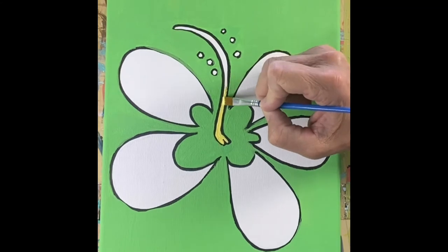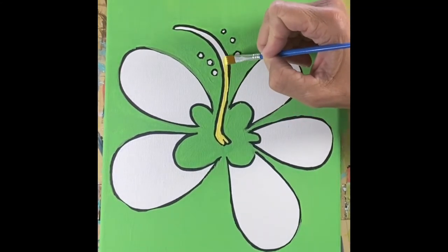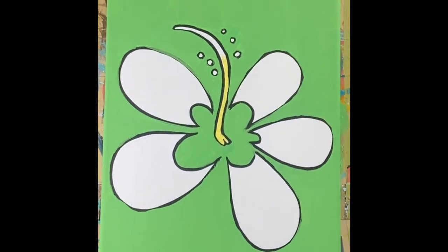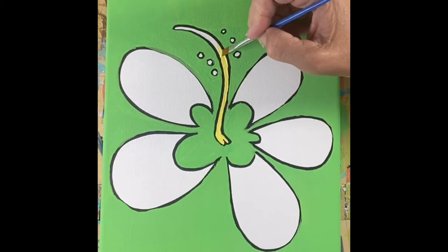I'm back at it with that small brush and the lemon yellow, doing that squiggly thing that I think is called a piston. Remember, don't worry about those black lines — it's okay if you get paint on them.